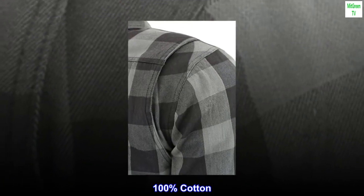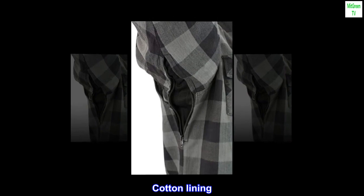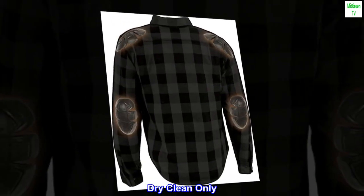100% cotton. Imported. Cotton lining. Zipper closure. Dry clean only.